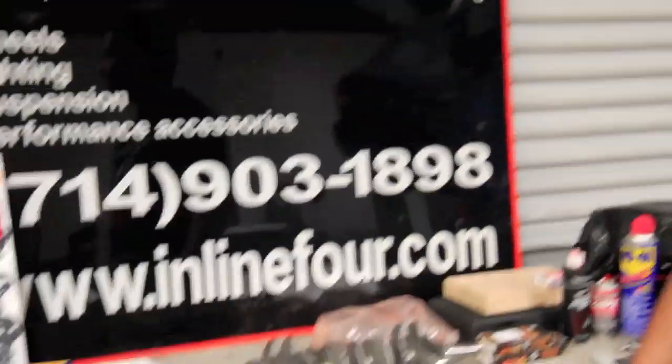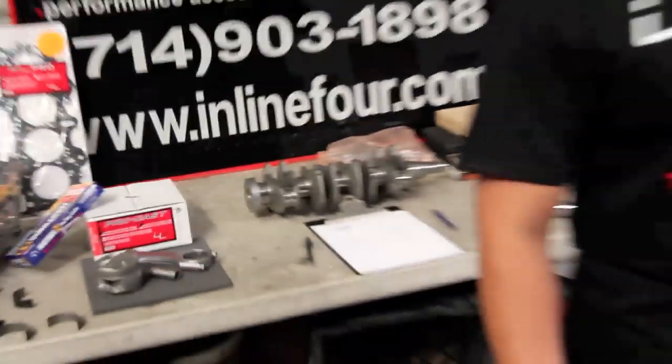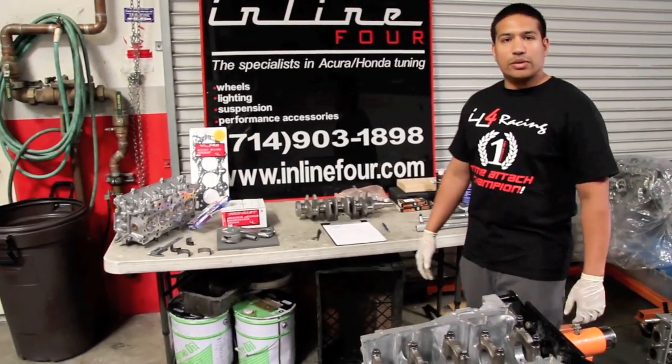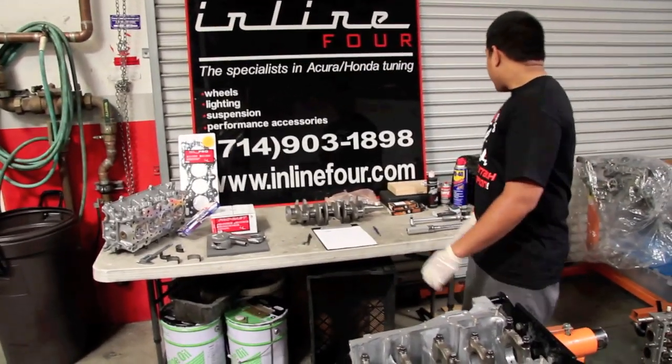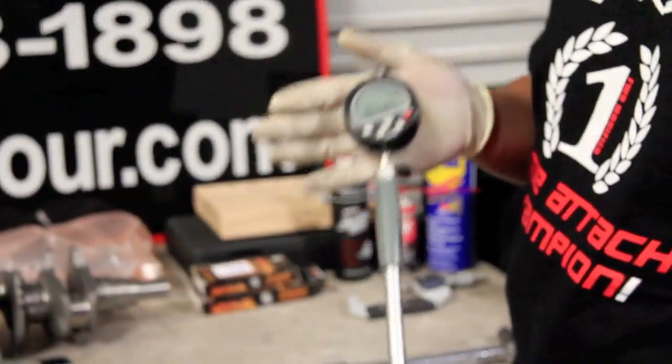With that being said, all the products that you see on our website, we do utilize in our everyday method of assembling an engine and assembling our race program engines. We just don't sell it — we also utilize it. All our engines. If you don't see one of these at your engine builder shop, walk away.